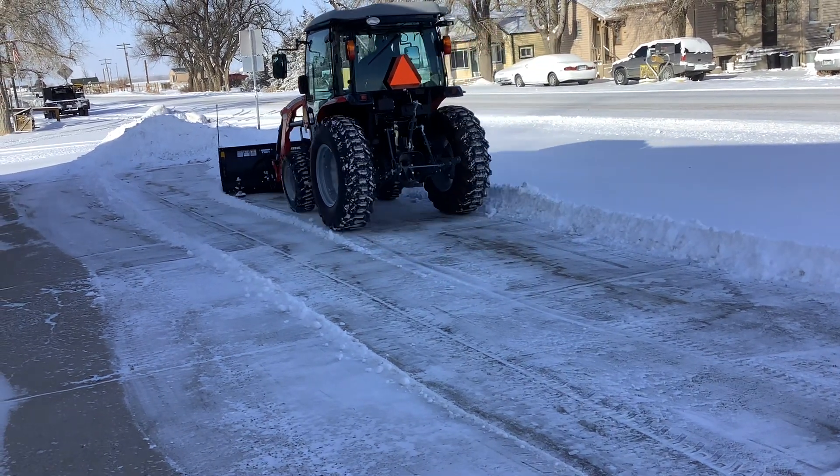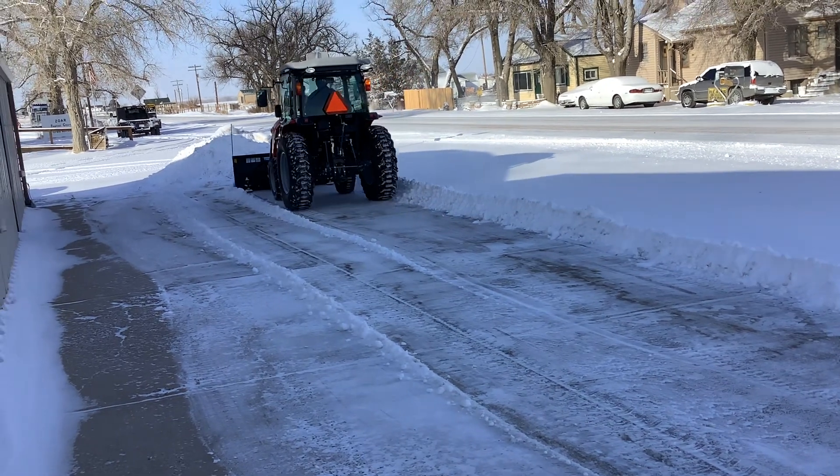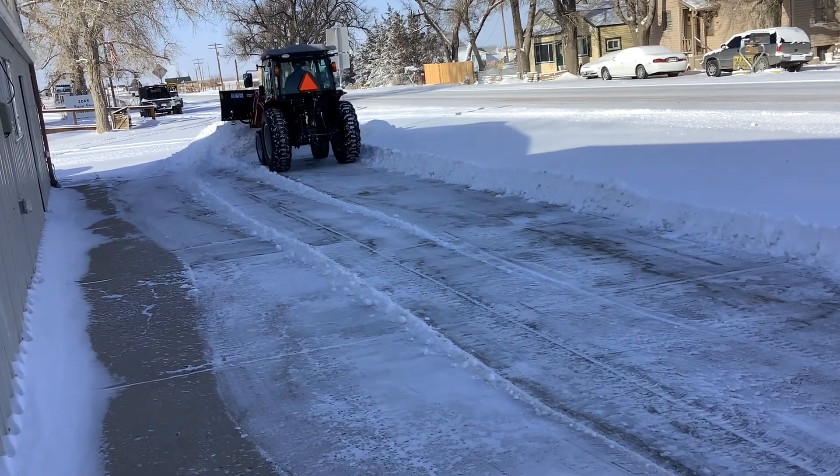It is the 1840M — 40 horsepower, turbocharged diesel engine.